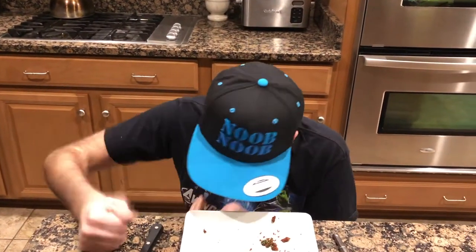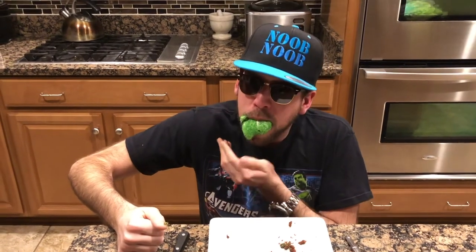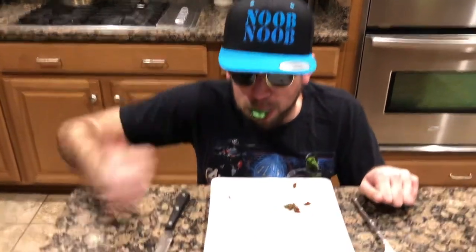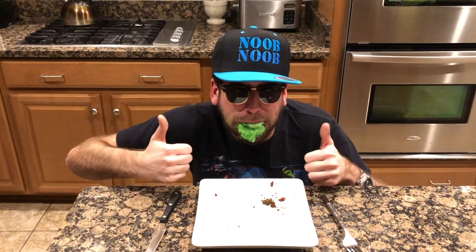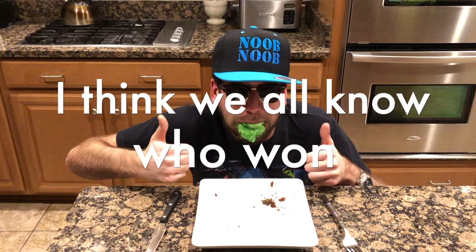It's good. Oh wow. Ha, ha, ha! Thank you.